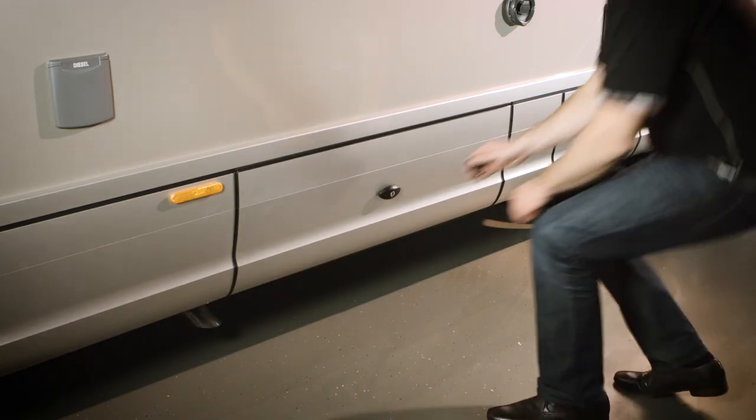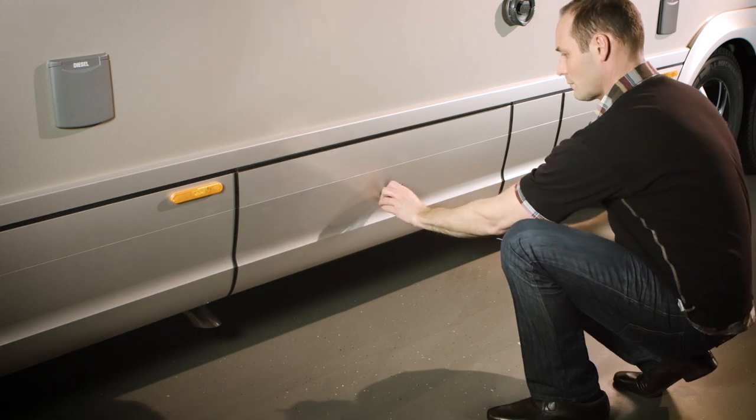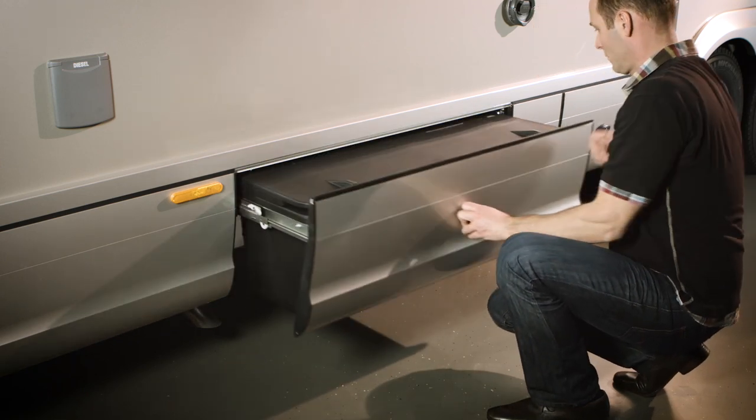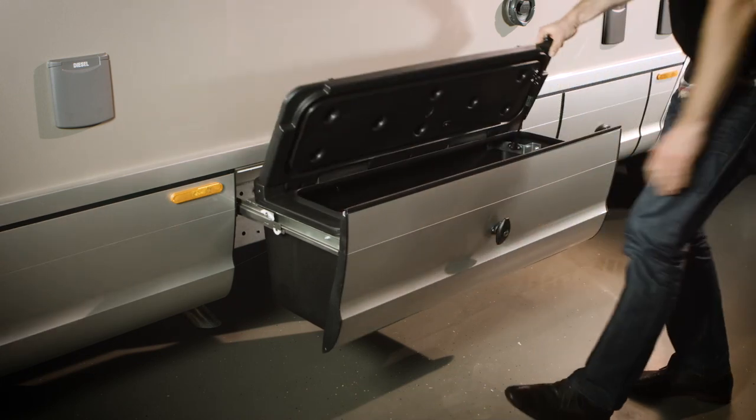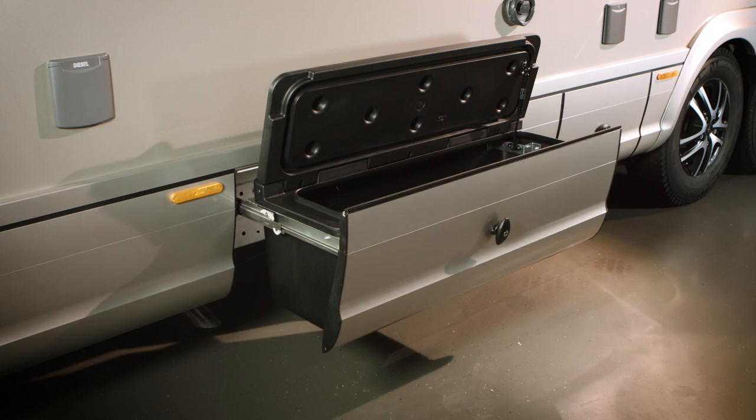The storage box, the disposal compartment and the gas bottle box are opened manually with the body shell key. The telescopic storage box on the driver's side is an ideal place for storing the tool kit, water hose, cable drum etc., and it can be loaded up to a maximum of 20 kilograms.